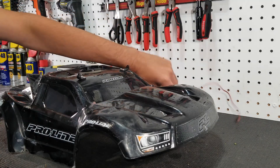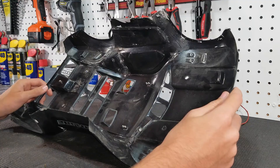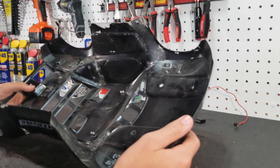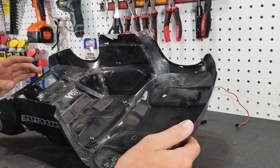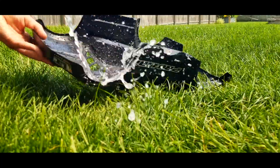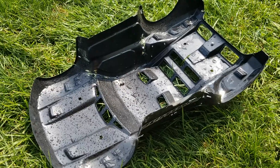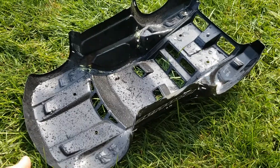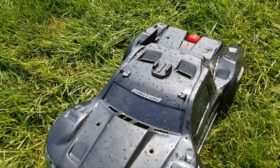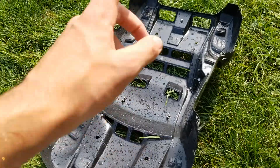I got the light bar off and the wire out, so now there's nothing on the inside that's going to hinder me painting it. Next we need to get all the dirt off so the paint has something to stick to. To wash the body, I'm just going to take it outside to the hose and hose it off. My body really wasn't that dirty, so washing it with water was perfect. If yours is super dirty, definitely put more time into it — use a brush and maybe some soap.